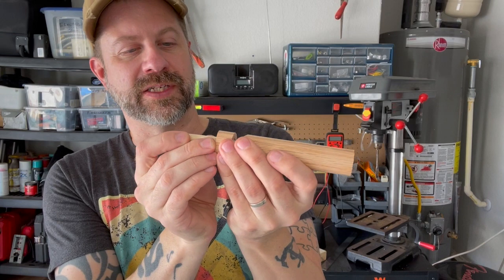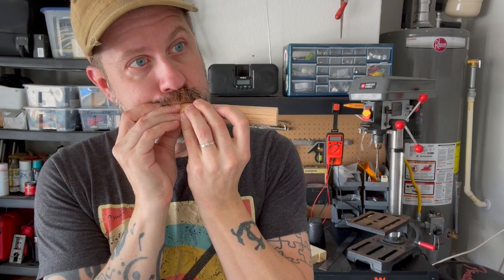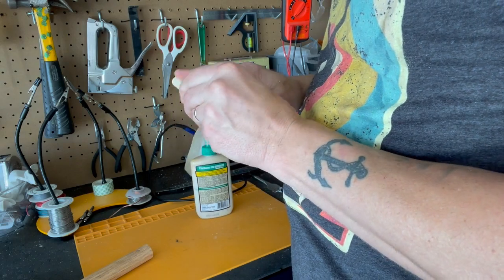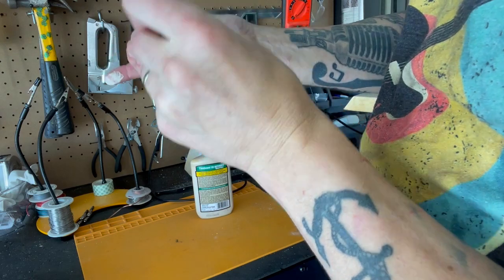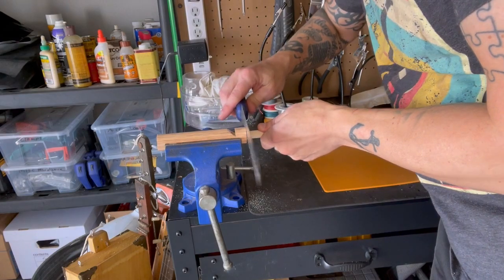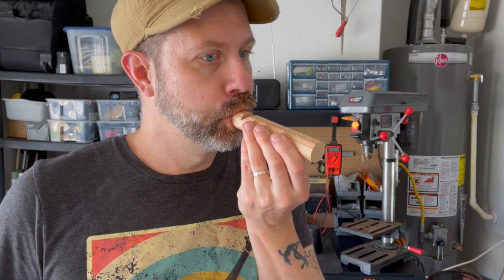Now, I haven't glued this in or anything, but if I blow air through this, we should hear a whistle. Okay, so I let it dry for about an hour and this is what we've got. Let's see what it sounds like. Kind of reminiscent of a train whistle or something like that, but it definitely works — very, very simple.